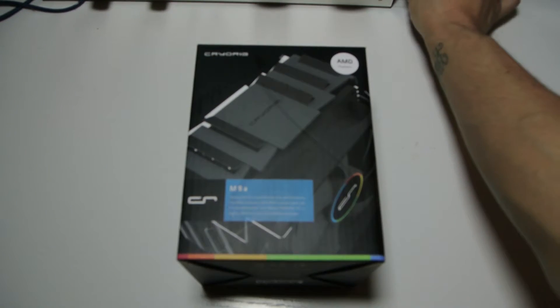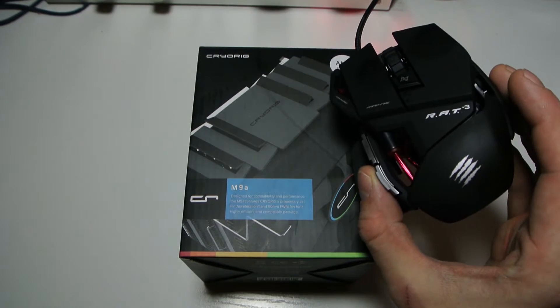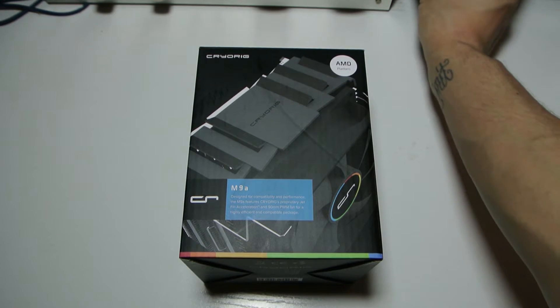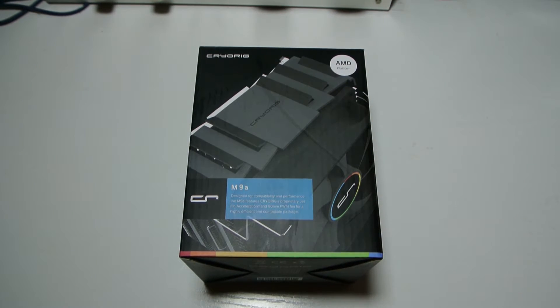Before I unbox it, I've also got a new mouse — the Mad Catz RAT 3. My girlfriend got me it for Valentine's Day, it's wicked isn't it? I was going to do a video on it but there's loads on YouTube already so go have a look. I'm really enjoying it — I'm getting loads more kills since I've had that mouse.